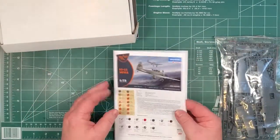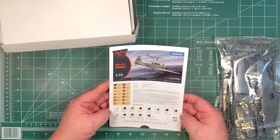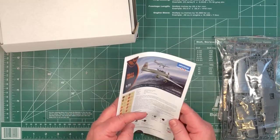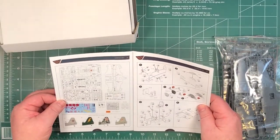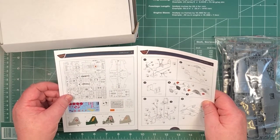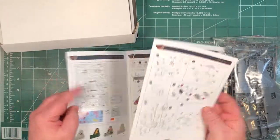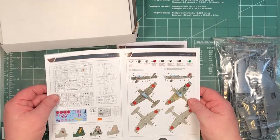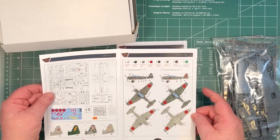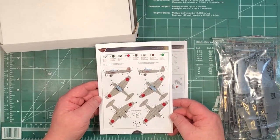The instructions have colours called out in the AK Interactive range and the Mystical range, named as well. One part is listed as not used - maybe for a different version coming later. The outside sheet is actually your painting guide, and there's one painting scheme that really makes you stop and think, plus a couple of simpler painting schemes.